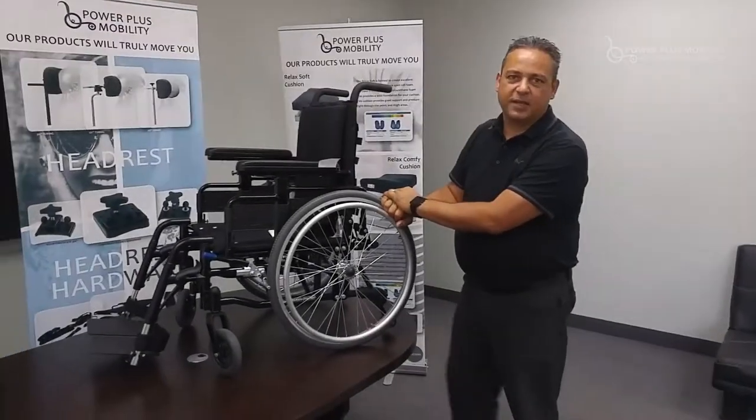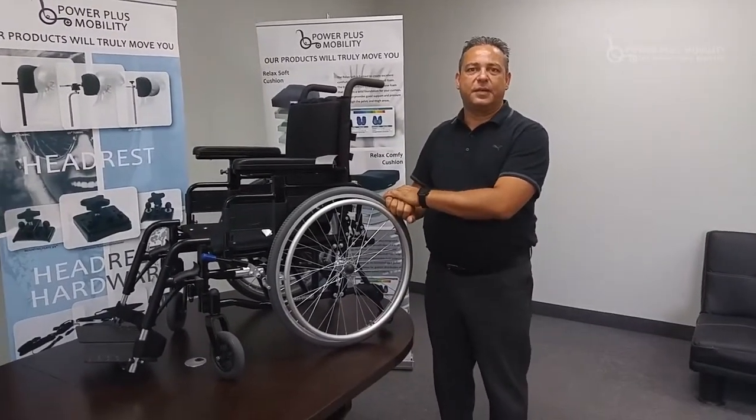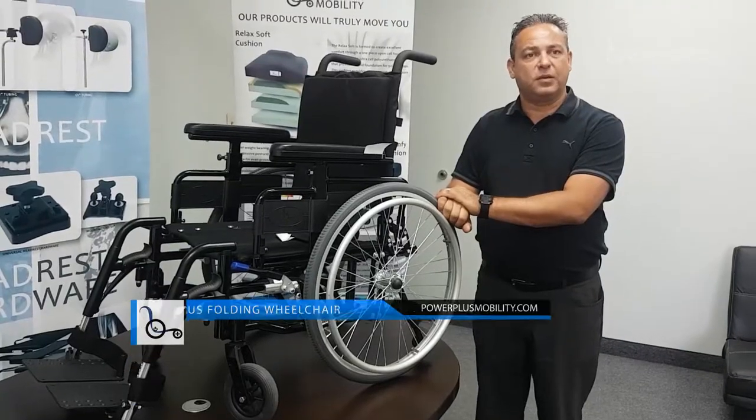Welcome back to Power Plus product training session. Today we're going to talk about the Magic Plus, typically known as a Type 2 here in the Ontario Funding System, but this is a folding aluminum chair.